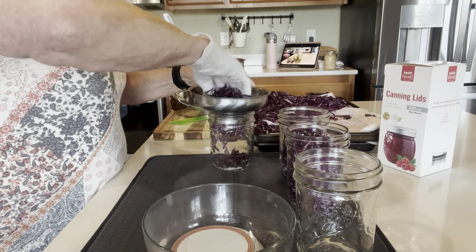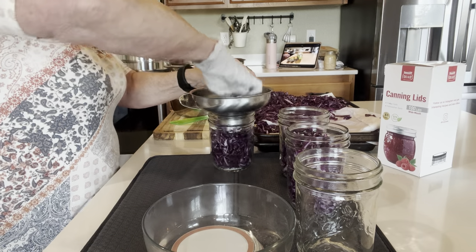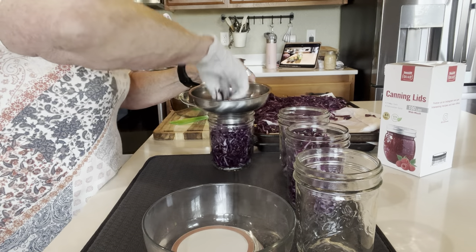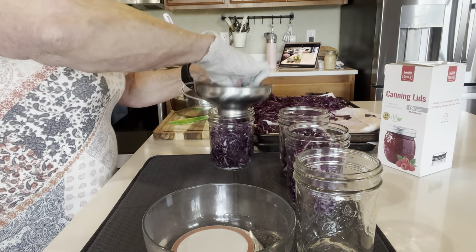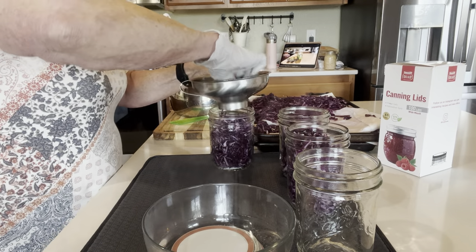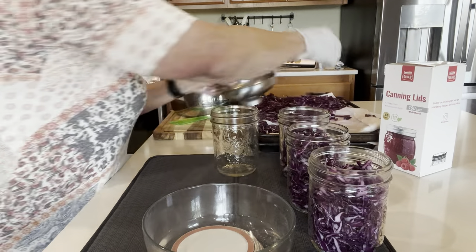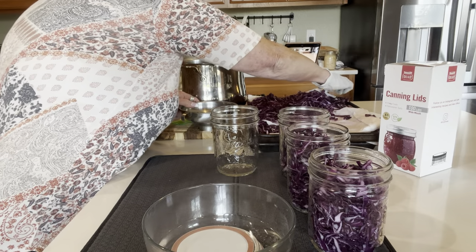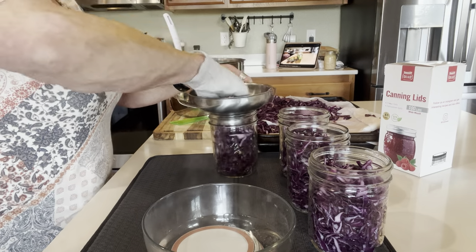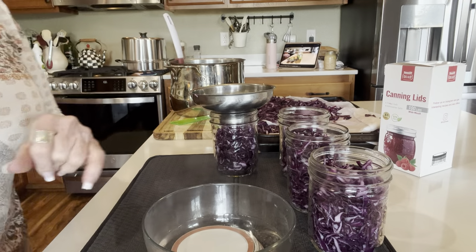I only have five wide-mouth jars available. If I run out, I'm going to use regular mouth. Looks like I will be doing regular mouth — this is going to need way more jars than I thought. Let me get all my jars filled and I'll be back.